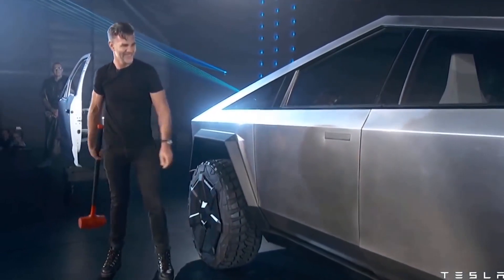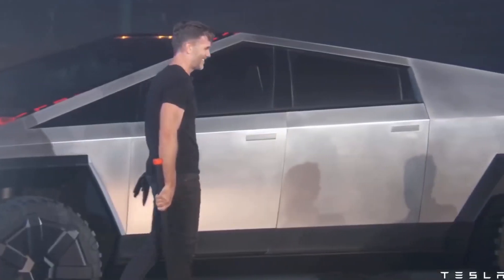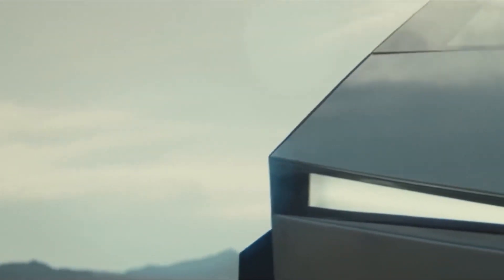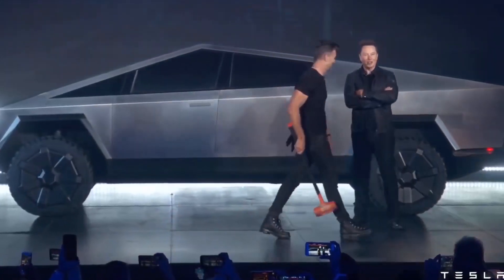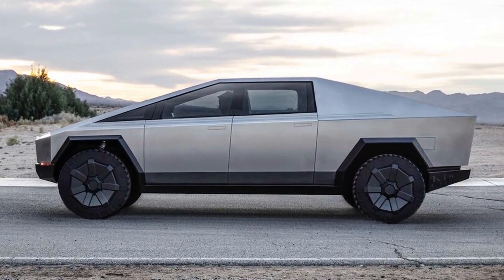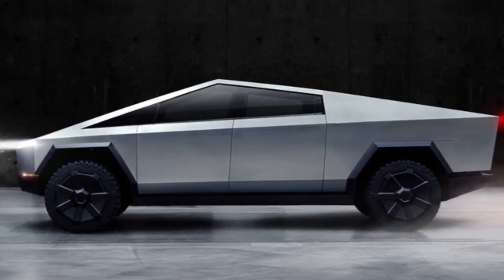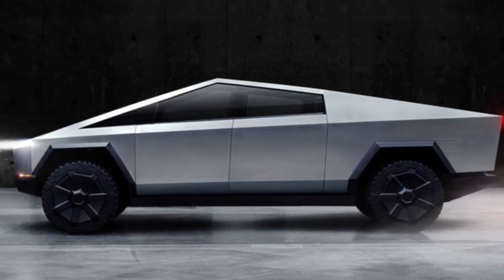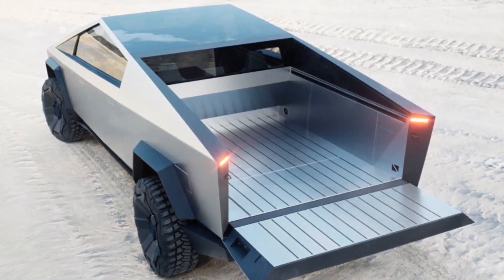The Cybertruck's bed is quite unique. Dubbed by the company as the "Vault," the Cybertruck's bed features a motorized tonneau cover that fully seals the vehicle's cargo. Elon Musk hinted that the component could be laid with solar panels that can provide some extra range. A fully sealed bed such as the Cybertruck's is also great for aerodynamics, which would allow the vehicle to remain efficient despite its size.